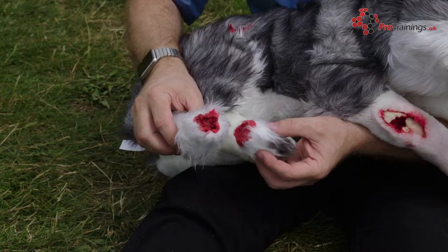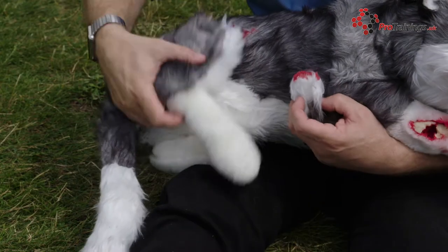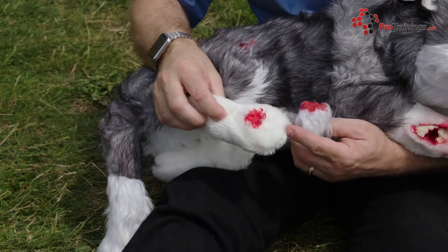We start with the tail. The tail is a complete amputation. You get the other part with it as well, so they can practice actually putting a dressing over the end of the tail.